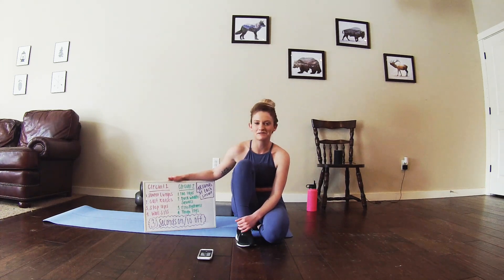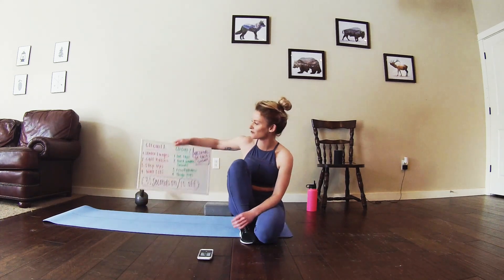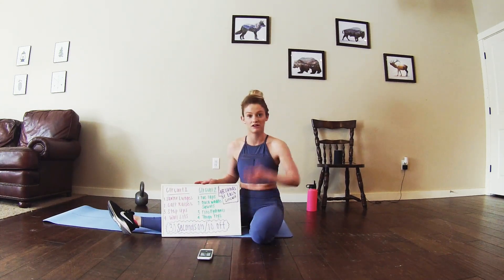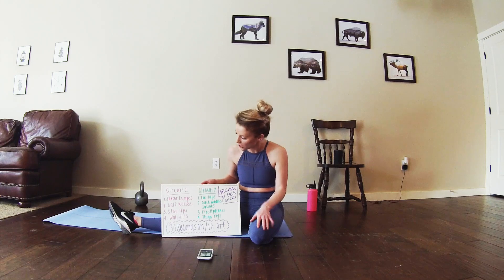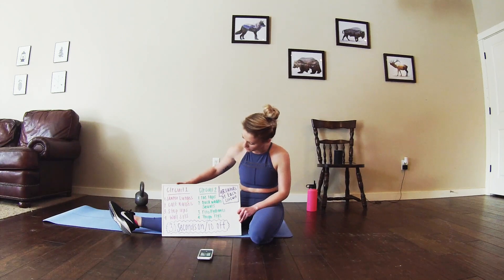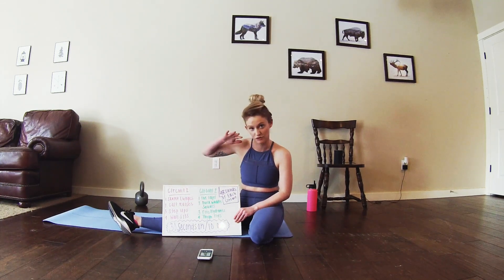Hey everyone, welcome back. My name is M.T. Today we are going to be completing a 30 minute HIIT workout focusing on that lower body. So we're going to do two different circuits. For each circuit we will do four rounds of circuit one and then four rounds of circuit two and then we will be done.